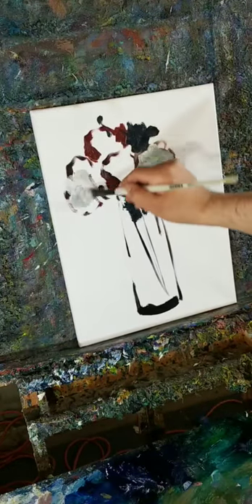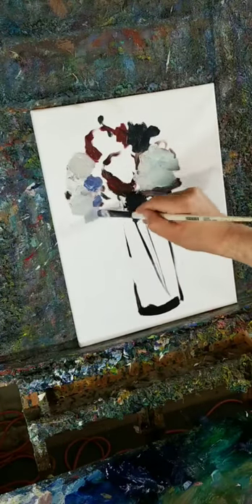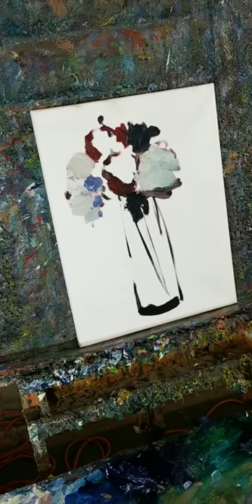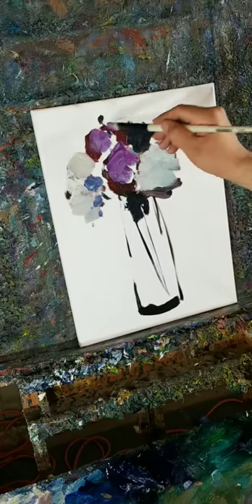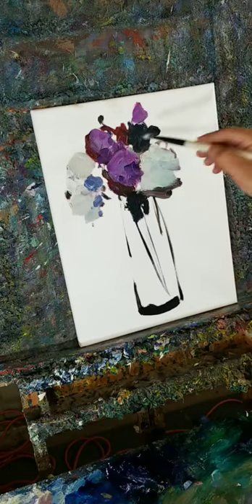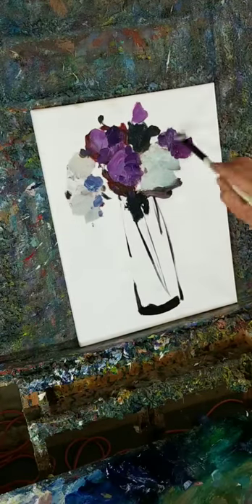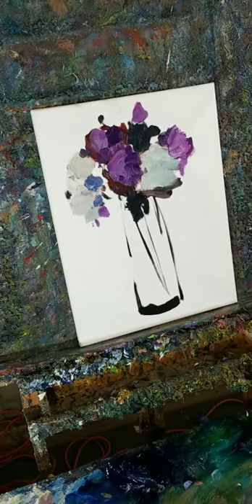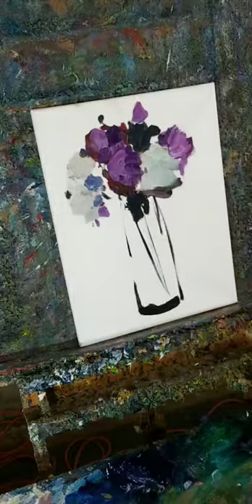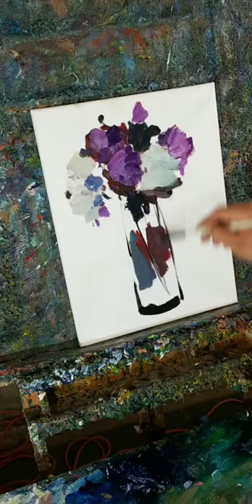For those of you sometimes wondering why I paint the way I paint — it just works for me. There's something about painting with speed, but it doesn't mean I'm not looking to render. Just because there's speed doesn't mean I'm not looking to render something. I am looking to render things — in this case a flower vase — but it has to be in my own way, otherwise it's not very artistic.